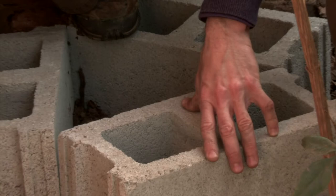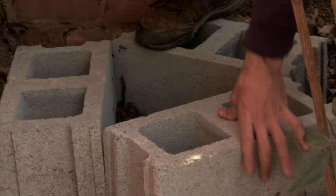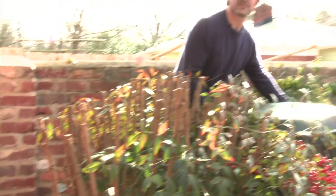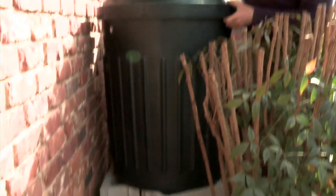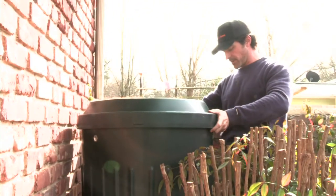I've got a basic footprint of the base here and I'm going to come back and add another level of block to raise the height of the barrel and give us a little bit more water pressure from the barrel. All right, so we've got our cinder block base installed and now we're ready to connect our barrel.